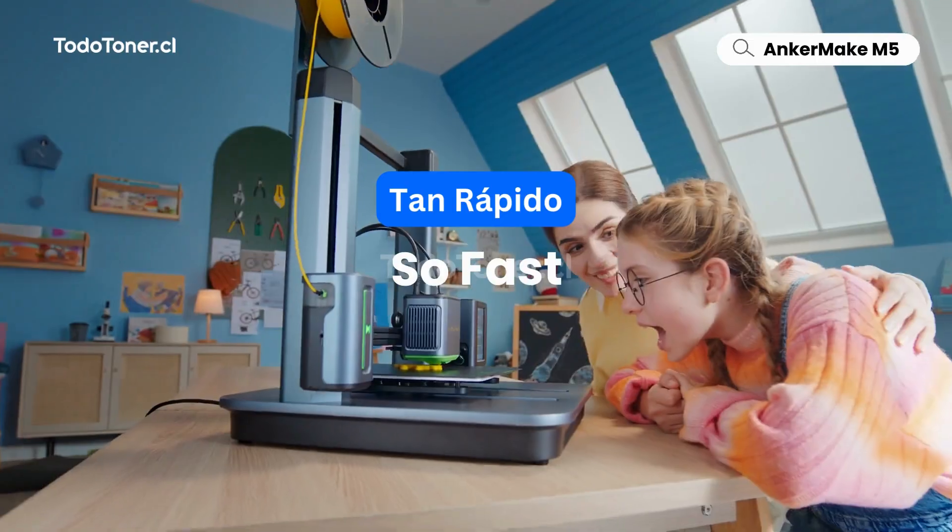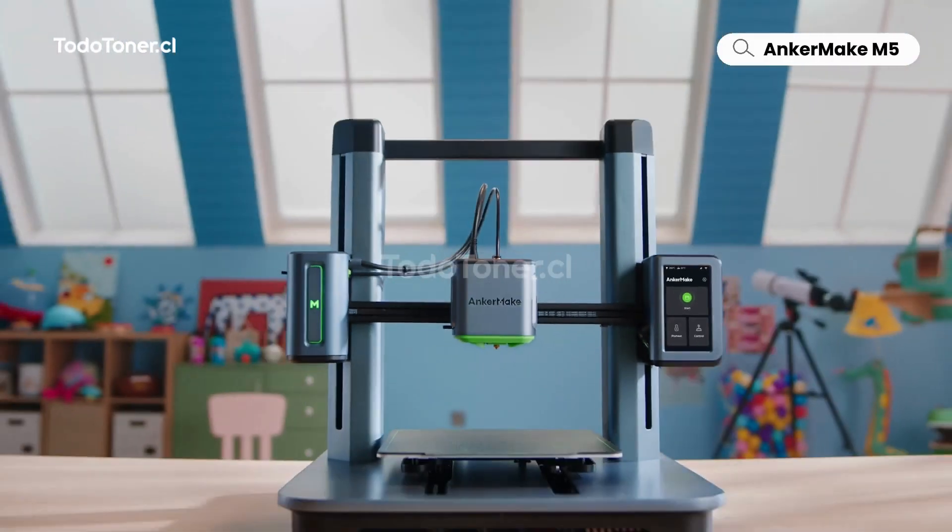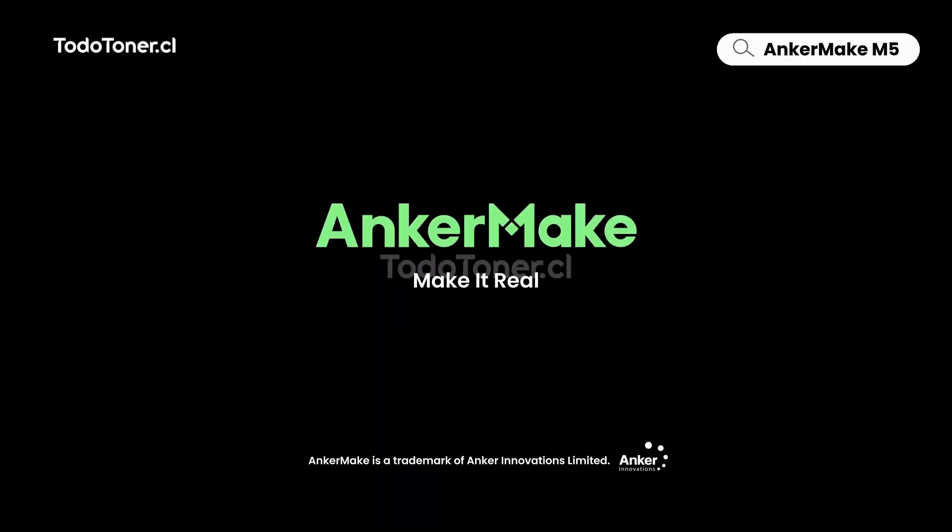It's so fast, and so good, for any dream project. Anchormake, make it real.